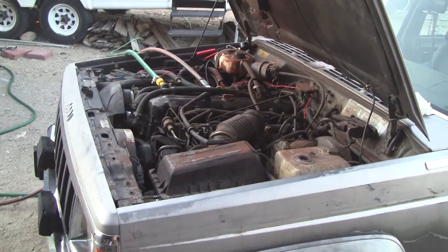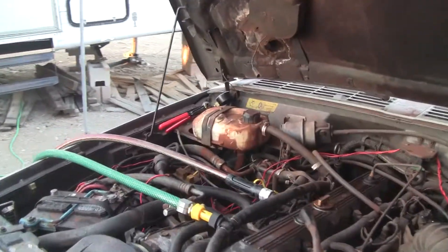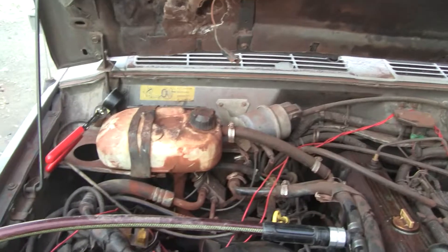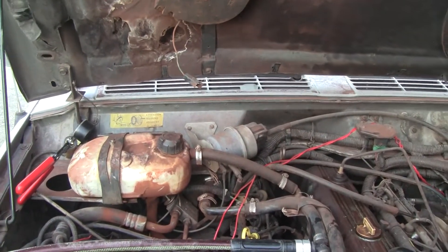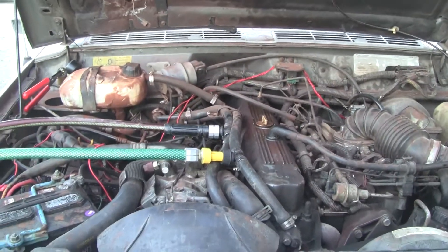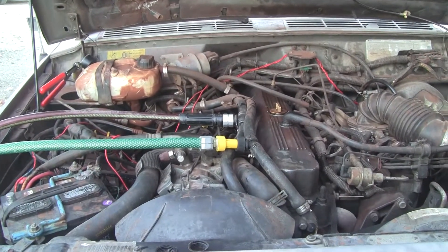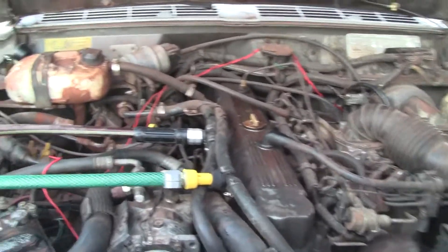Morning everybody. This 88 XJ has not had the cooling system taken care of for at least the last year that I know of. This was a little hard — I couldn't find anybody on YouTube that had done a system flush on the cooling system, so I came up with one, and it works.